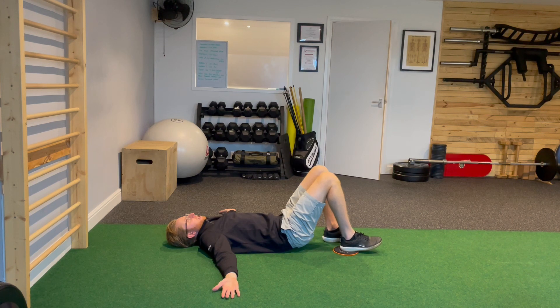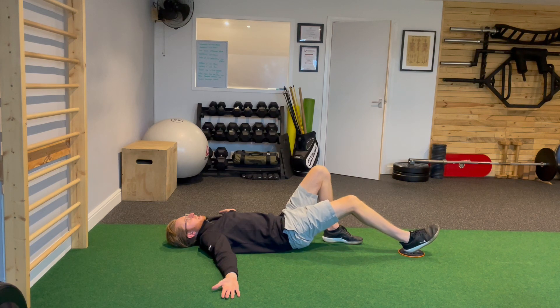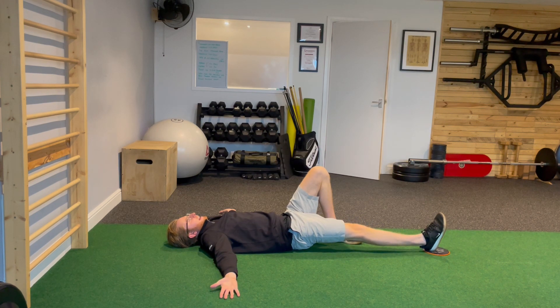Keeping that tension pushing down, I'm slowly going to extend the leg out in front of me, reaching the slide pad forward, looking for full extension. Feel like you're driving the back of the right knee down into the floor, keeping that pressure pushing down.